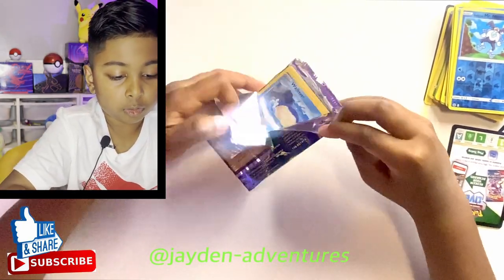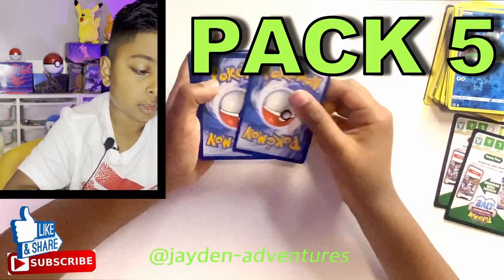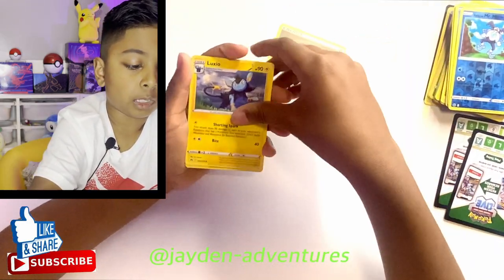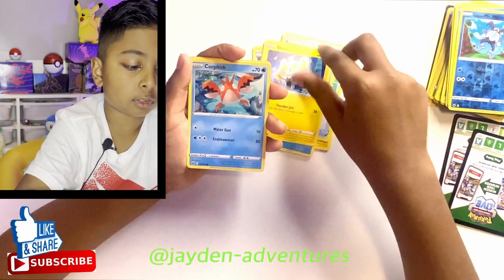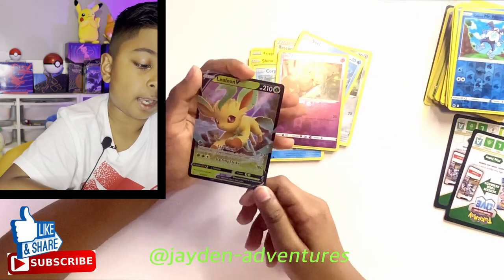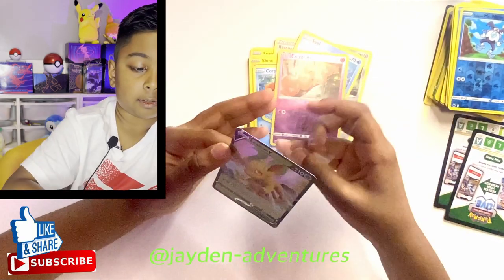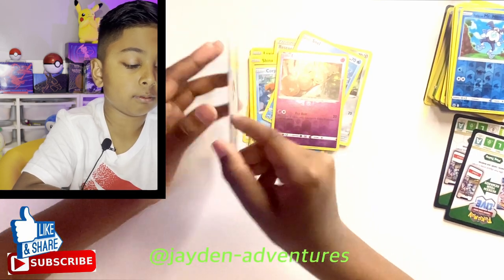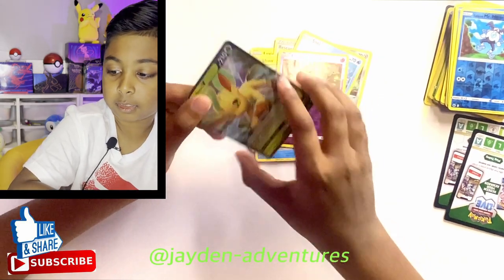Will we get any of the four golden cards? Metal Energy, Luxio, Rescue Carrier, Wailmer, Shinx, Corphish, Silcoon, Exeggcute — and another V! It's a Leafeon V, nice. Got a nice Leafeon V card. We got a little damage right there, but it doesn't matter because it's just a V.